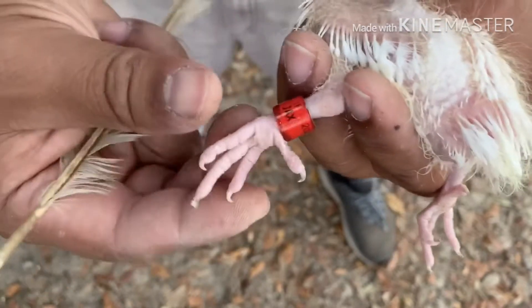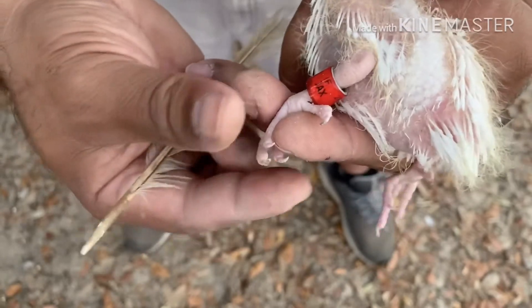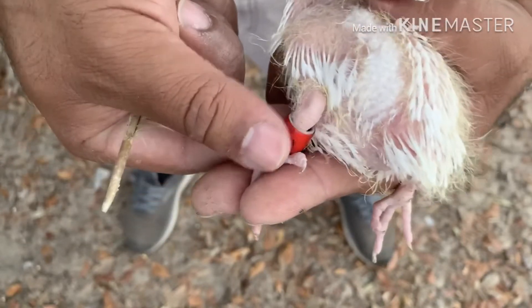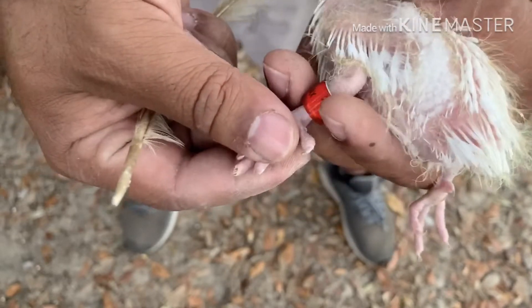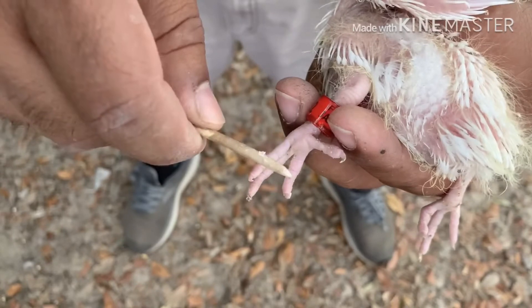So again, that's how you do it. Take the three little toes, put them together, insert the band, put the toe back, push the band all the way, take your feather or pencil and put it in between, and then just push it back.